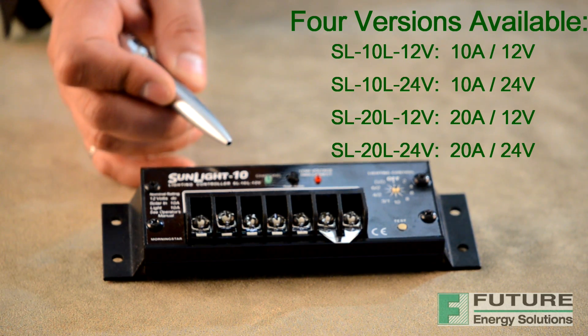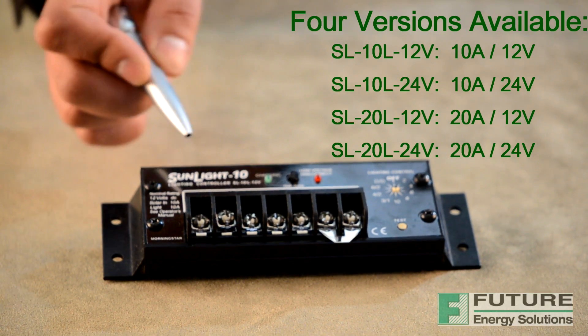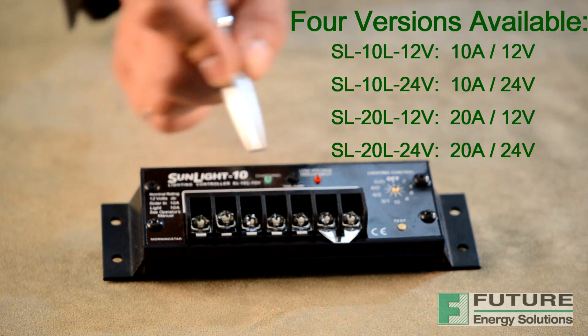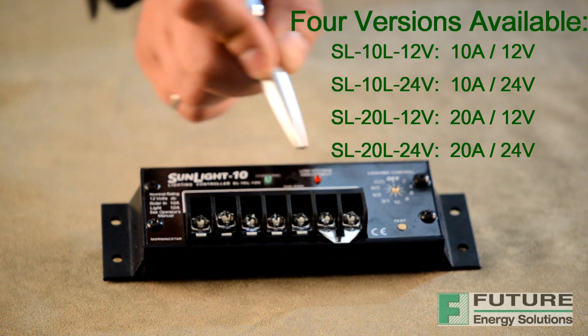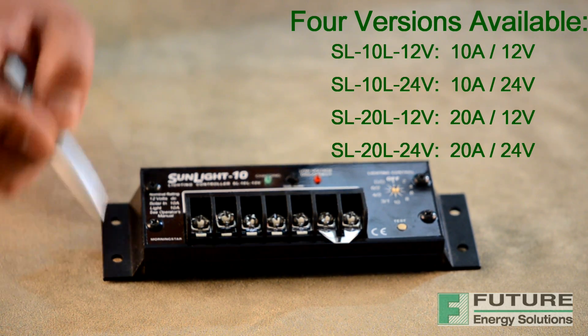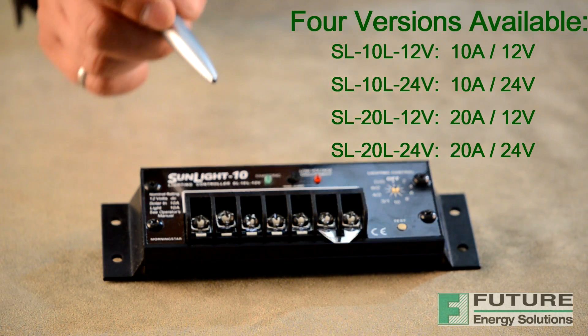The Sunlight is very corrosion resistant. The case is hard coated anodized, cover screws are stainless steel, the circuit is encapsulated and the terminals are copper and nickel plated brass. It also contains four mounting holes for easy installation.